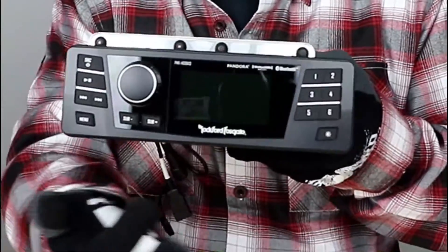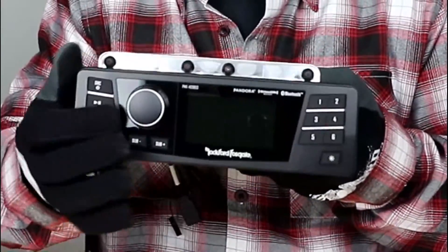This radio is going to provide 50 by 4 built-in power. Of course you can add a Rockford amp, which I would always recommend, but if you're just looking for a radio upgrade this is a fantastic way to go. The unit will also have night and day vision modes, so after riding at night it's not going to be too bright and drive you nuts — and of course during the day you need it brighter, so it's going to fix that for you.